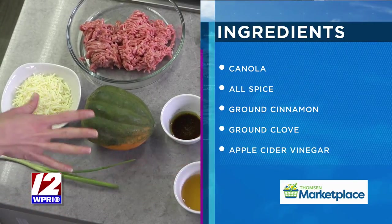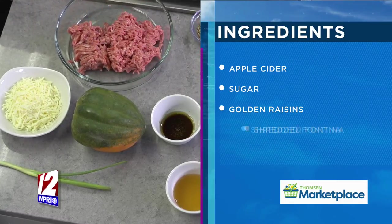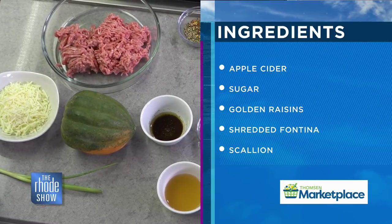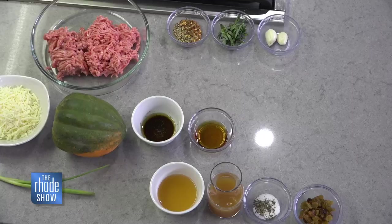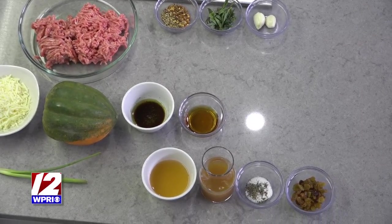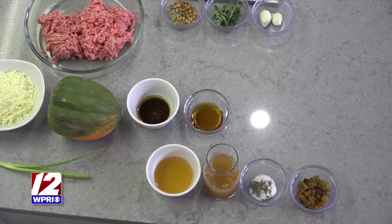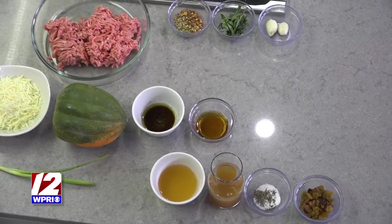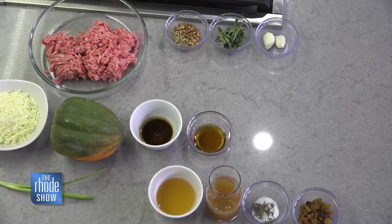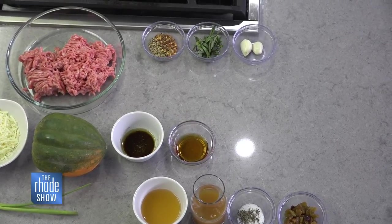For the squash we have a little bit of canola oil with some allspice, cloves, cinnamon, salt, and pepper, and a little bit of maple syrup — that's what we're going to use to roast the squash to give it that really nice fall flavor. And over here we have some veal and some pork for the sausage with some fennel seed, red pepper flakes, a little bit of tarragon, salt, pepper, and a little bit of Aleppo pepper as well, and some garlic, which you need for any kind of Italian cuisine.